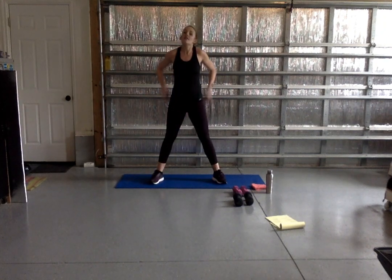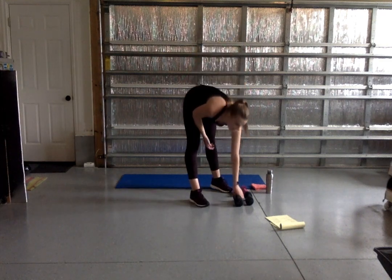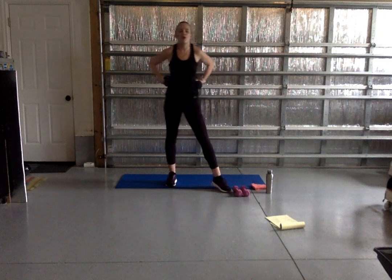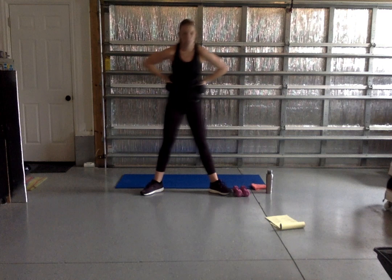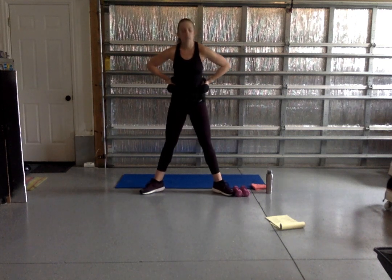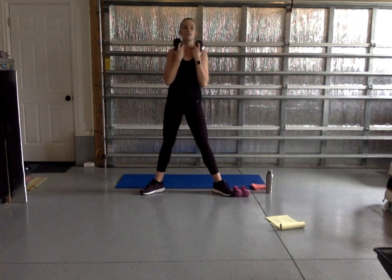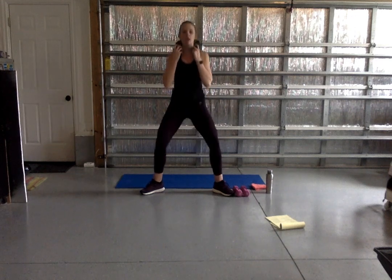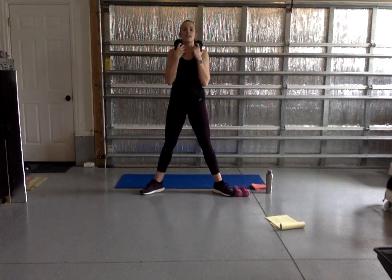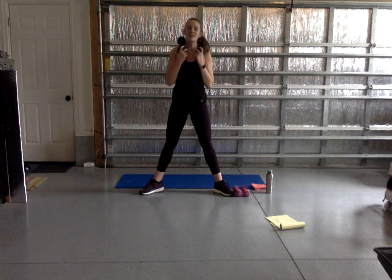Grab water if you want. Go ahead and pick those weights back up — we have four more strength exercises, one more cardio for legs, and then we're hitting that floor. We're going to take our feet nice and wide, getting ready for our plie squat. Our toes are pointed to the sides and our inner thighs face the front. We sink nice and low, squeeze up — just like our regular squat but with a bigger stance. 45 seconds.